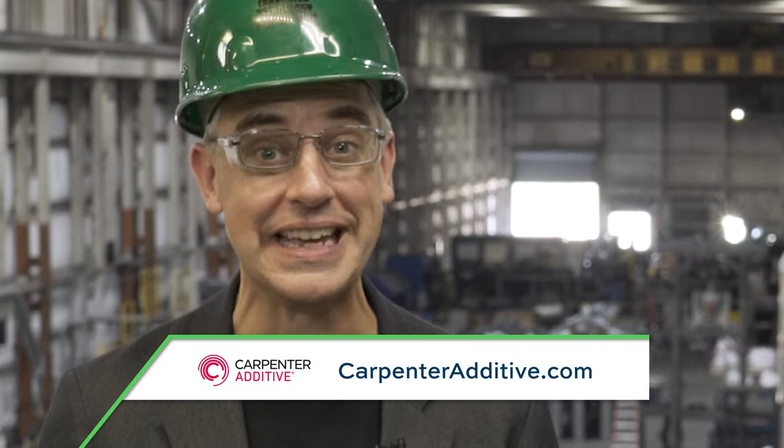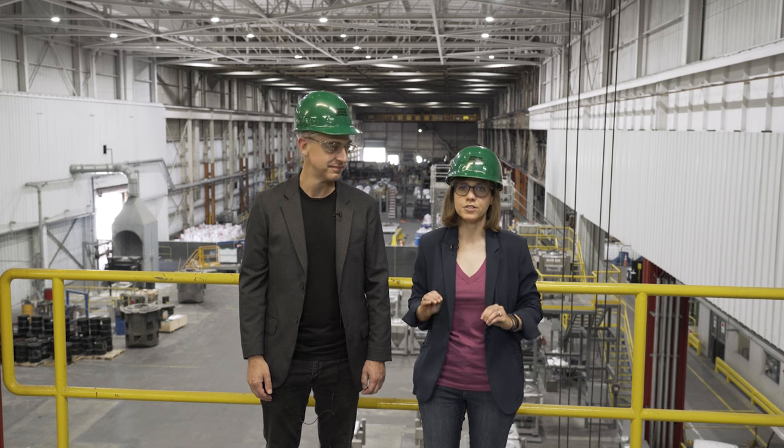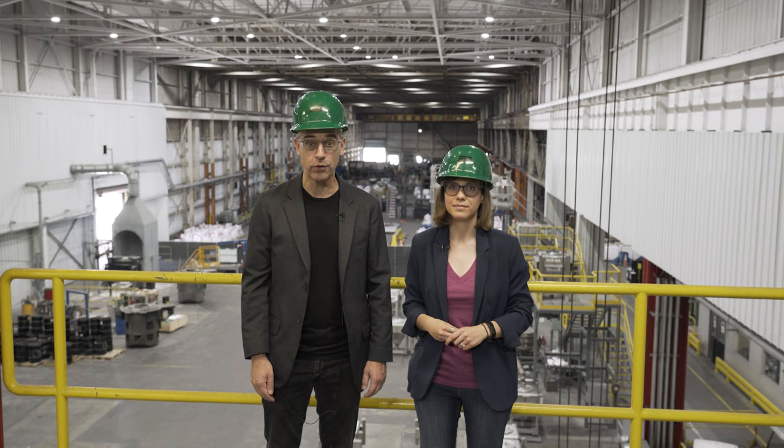This episode of The Cool Part Show is brought to you by Carpenter Additive. We're at the company's powder production facility in Athens, Alabama. Specifically, we are standing on top of the Z1, the company's largest vacuum atomizer for producing metal powders. Want to know how to make metal powder for additive manufacturing? Stick around after the episode.